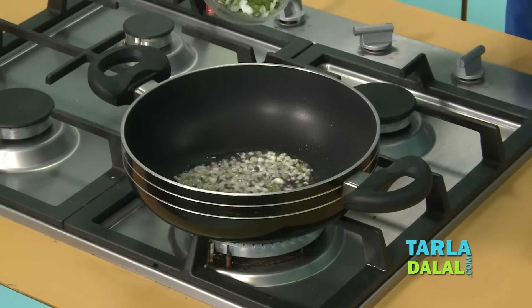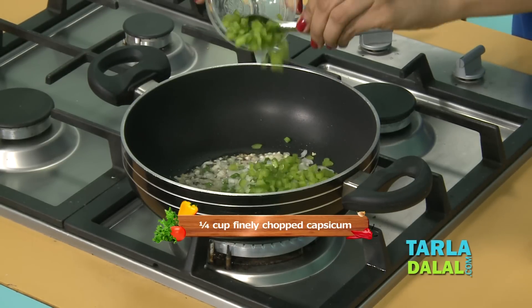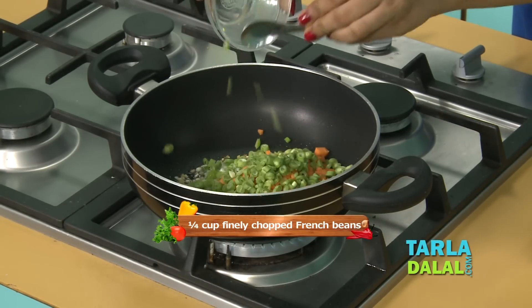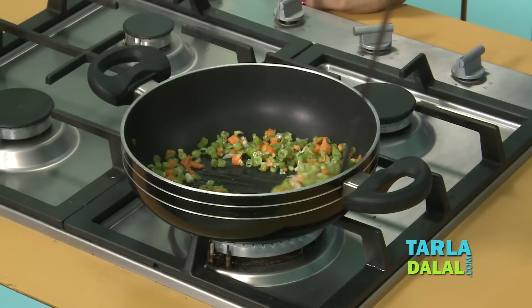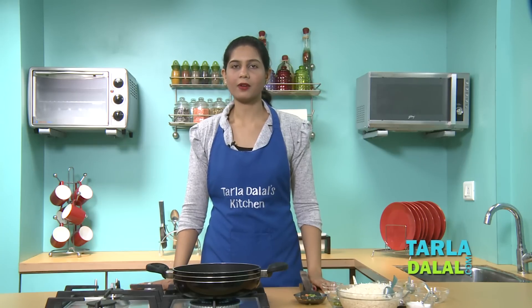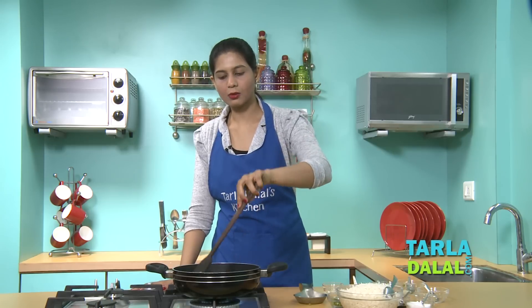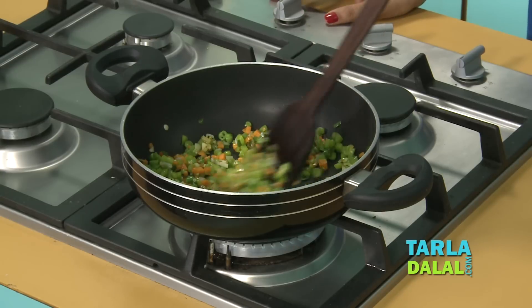To this we'll add some finely chopped spring onion whites and greens, finely chopped capsicum, some finely chopped carrots, and some finely chopped French beans, and we'll sauté this for 2-3 minutes. In Chinese cooking, finely chopping the vegetables is very very important, so make sure you chop them really well. As we have not boiled the French beans and carrots, we'll sauté them on a high flame for 2-3 minutes, but make sure you do not over-sauté them otherwise they will lose that crunch.